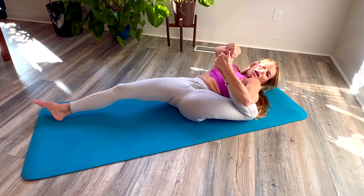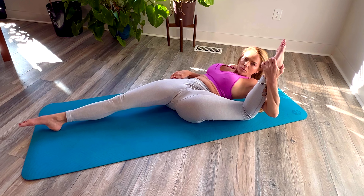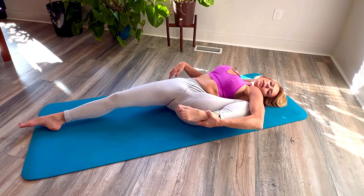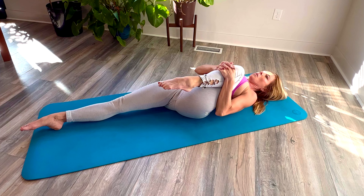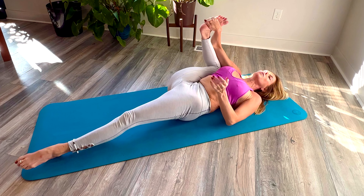Stretch down into child's pose. Child's pose. Straight. Bend, bend. Straight. Bend. Hold. Hold. Child's pose. Bend. Straighten. Child's pose. Bend, bend, bend. Child's pose. Straighten. Straighten.